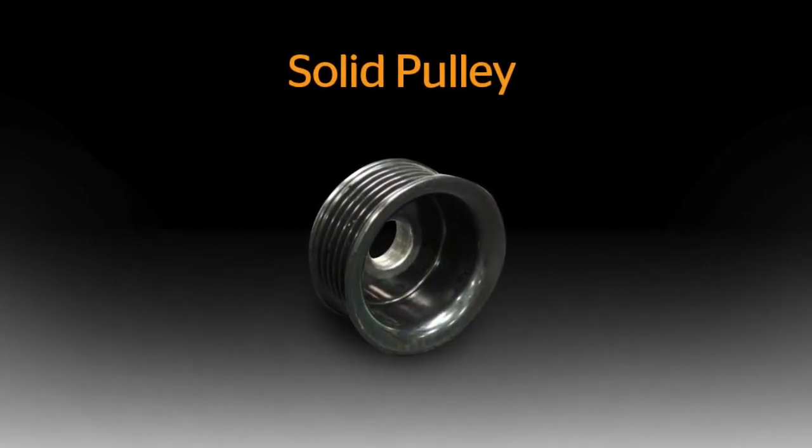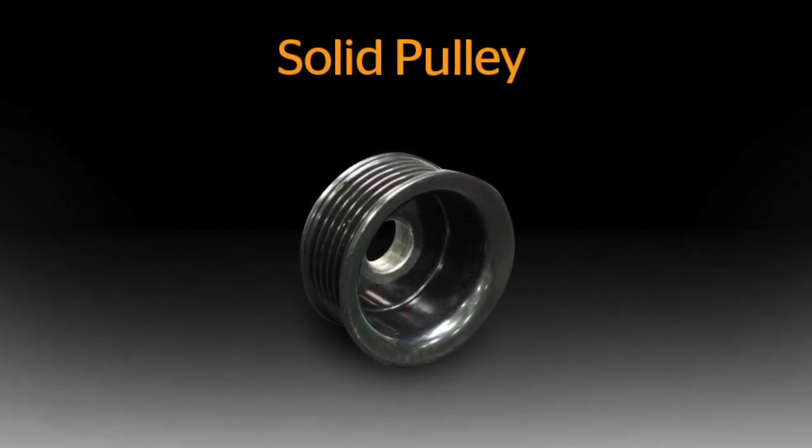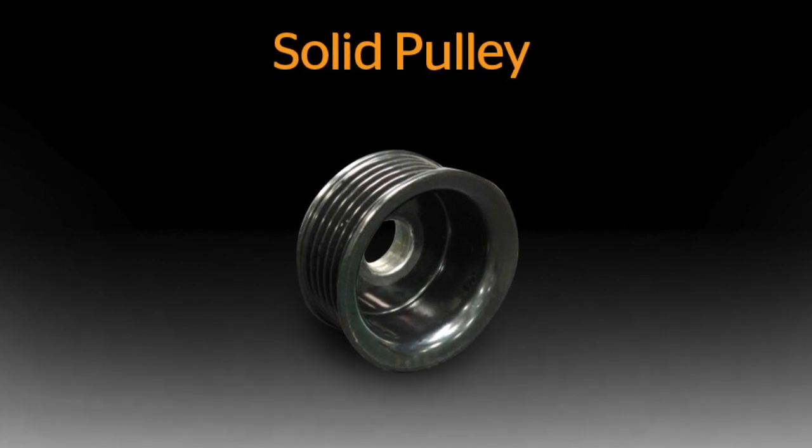First, the solid pulley. This is your standard old-school serpentine belt alternator pulley. The only function of this pulley is to drive the alternator.